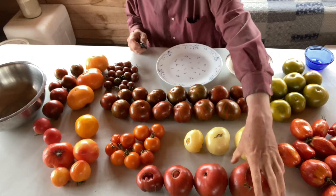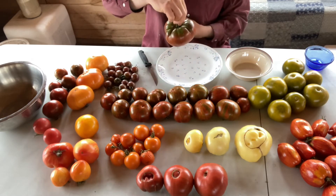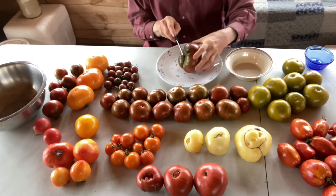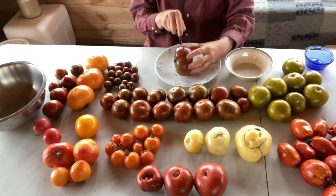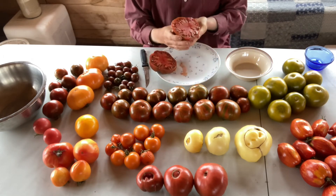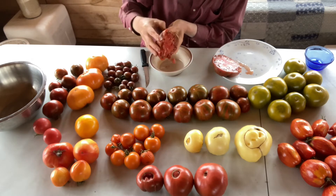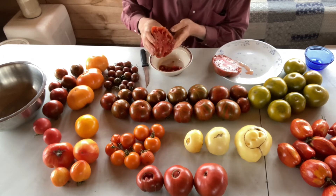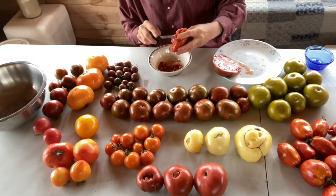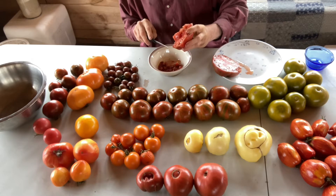So what I'm going to do is start with Cherokee here and show you how I save the seeds. If you hold a tomato by its stem and turn it on its side, you want to cut it on its side — you don't want to cut through the stem end. By cutting it on the side like this, you're exposing all the gel caps that are inside. Then what you do is just squeeze and get all those gel caps with the tomato seeds into your bowl. Now, the gel caps have an important function — they serve as a way to inhibit the seed's germination while it's in the tomato.